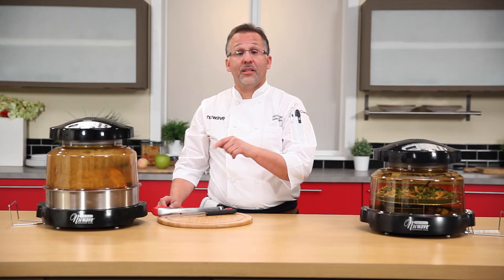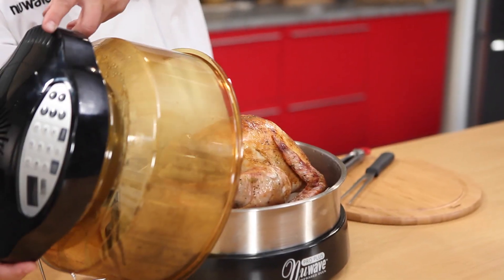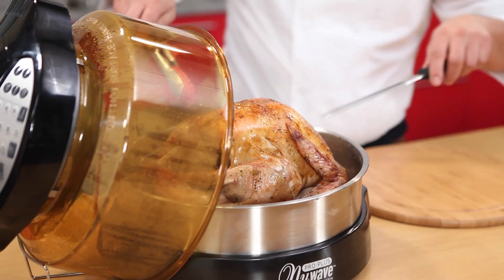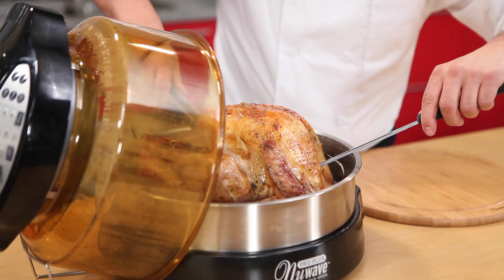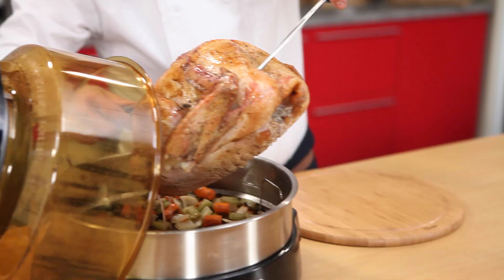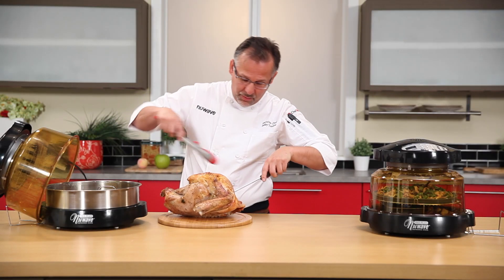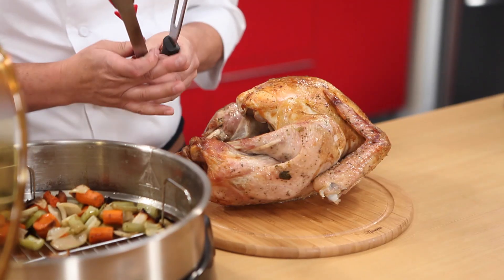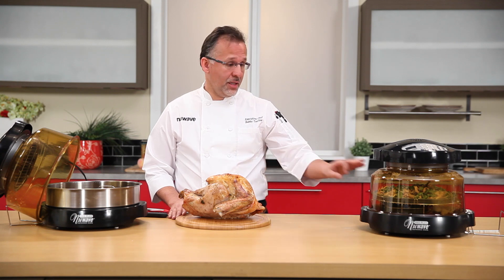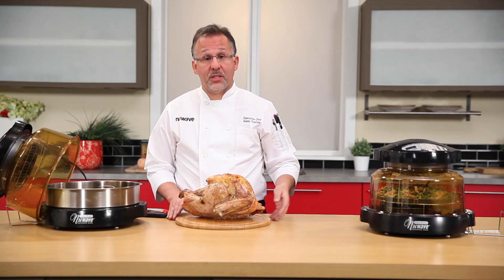Now let's take a look at that fantastic turkey — oh, nice, steamy and juicy! We're going to get it out with a pair of tongs, just turn it a little bit. Be careful, there's a lot of juice in there. I'm going to put it on our NuWave cutting board, which comes with the pizza kit. We're going to let the turkey rest for 10 minutes — during those 10 minutes I'm going to make the gravy, cook the green bean casserole, and cook the rolls.